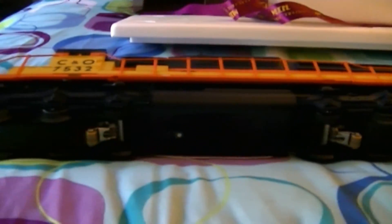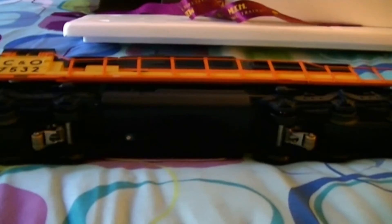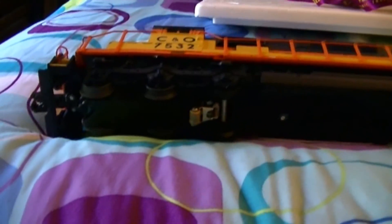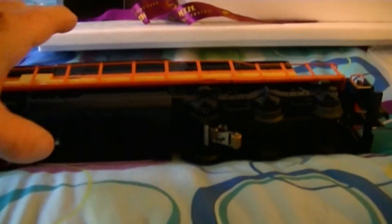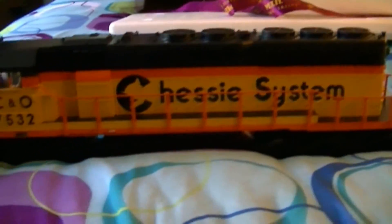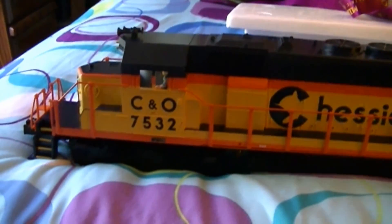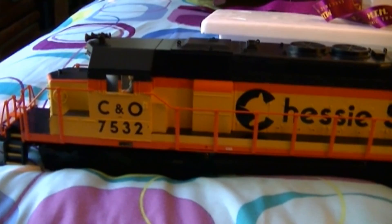I'll do a video on this whenever I get the new battery so you all can hear the sounds and see the lights in it. I hope everything works — the guy I got it from said it's never been run, so I just hope it hasn't been sitting so long that something won't work right. Just have to wait and see. This is Jeff with the J&A Junction — please subscribe, write a comment, thanks.